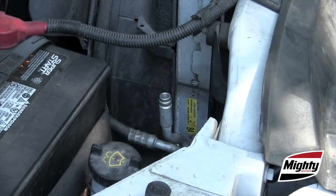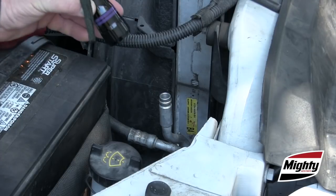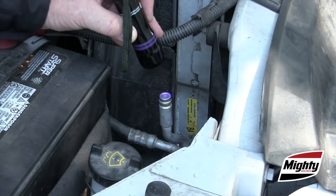Now, that's providing there's already dye in the system — how do you know? Remove the service caps and look for the presence of dye in either the low or high side service port. If you don't see any, it should be okay to add a small amount of the correct dye for the system. But make sure you allow it time to circulate before you perform this test again.